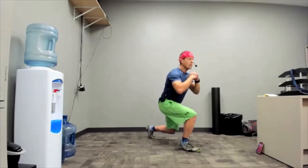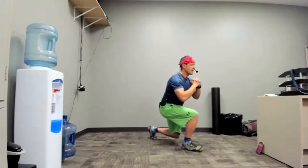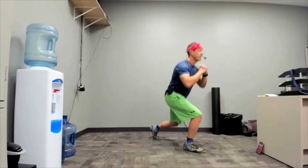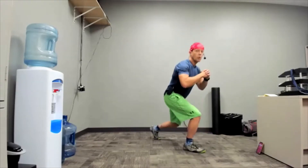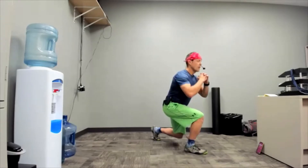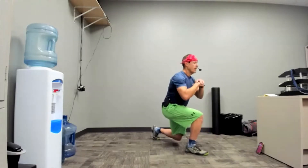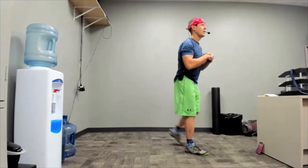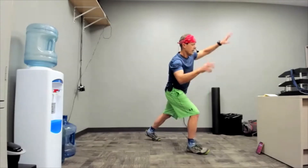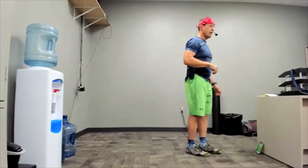You are exhaling on the way up and probably sneaking in a couple extra breaths during the whole process. Anybody try holding their breath to make the hop work? It will work better, but you shouldn't do it. We should not hold our breath when exercising.